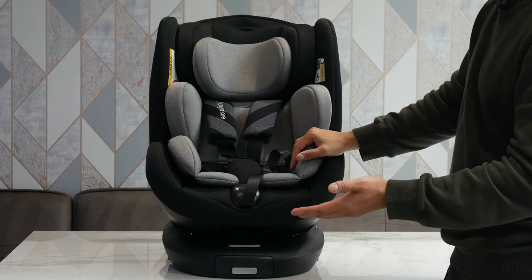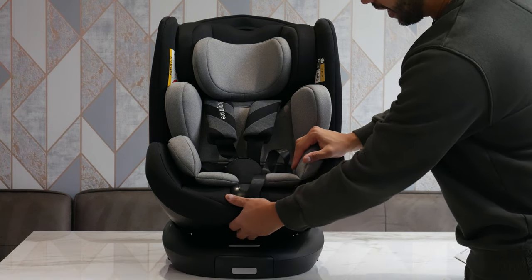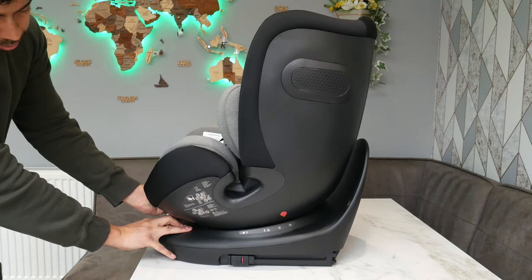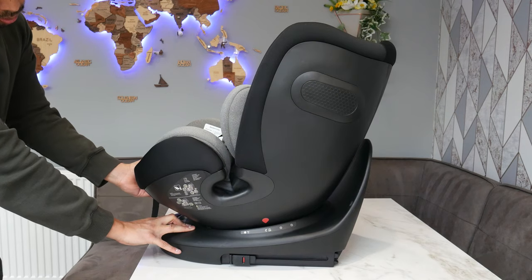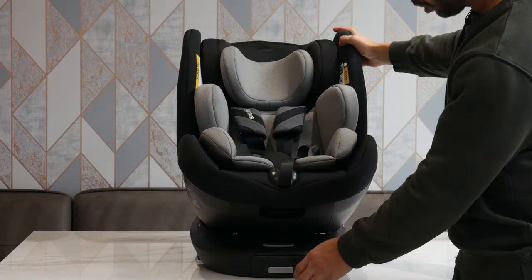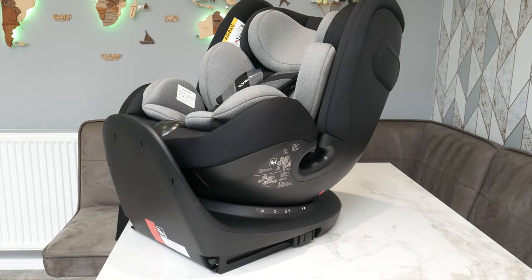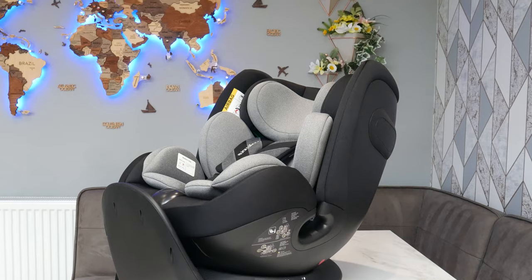If you want to recline the seat, you've got three different options. There's a little lever just below where the thighs would go, and an arrow pointing to positions one, two, and three. Pull on that tab and it loosens so you can change the recline — all the way down to the third position, which is the most reclined. The recline is also compatible with 360 mode, so you can use it rear facing fully reclined, which you can't do with some seats on the market.